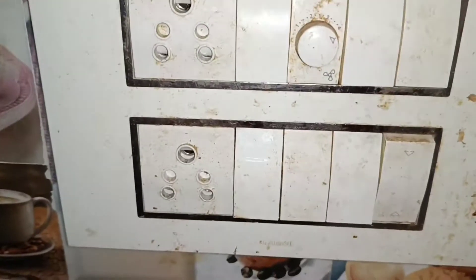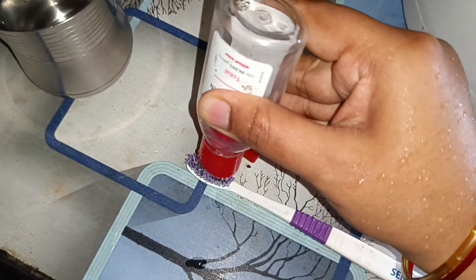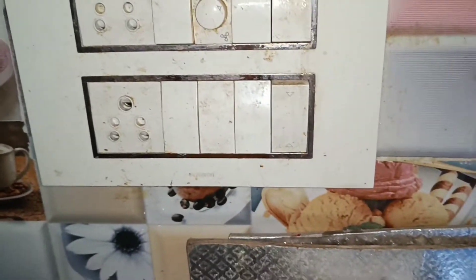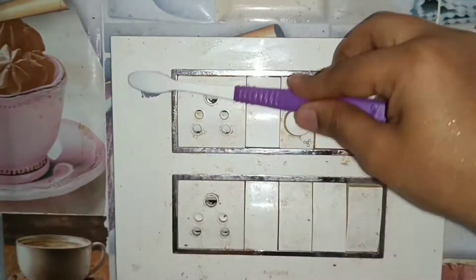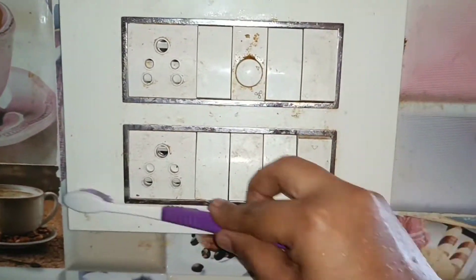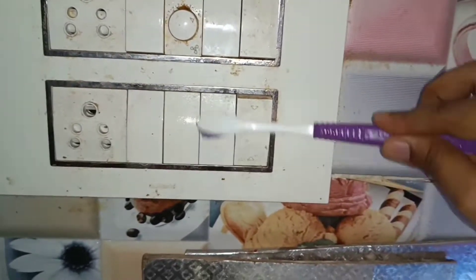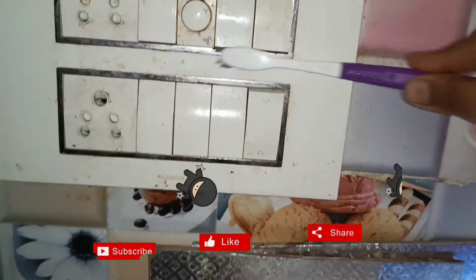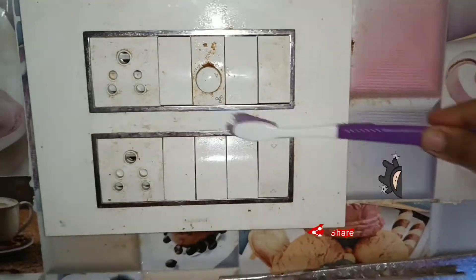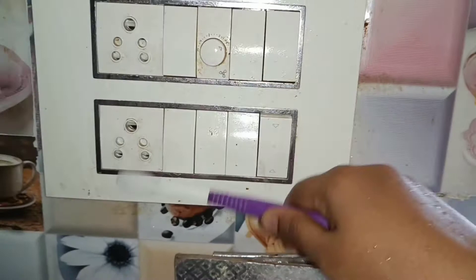Switchboards should be kept dry. This is the best way to clean them — use sanitizer. If you don't clean it properly, you will have a chance of getting an electric shock. So we have to clean the switchboard carefully. It will be clean and shiny.